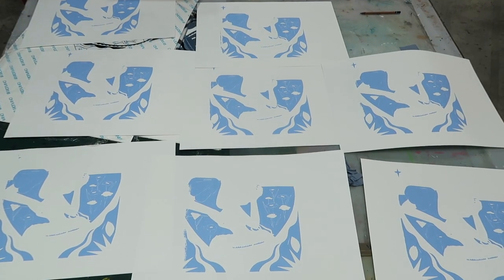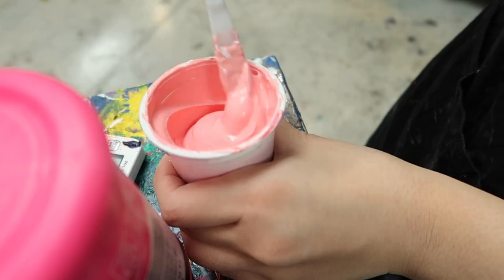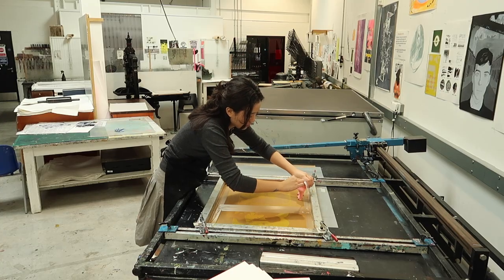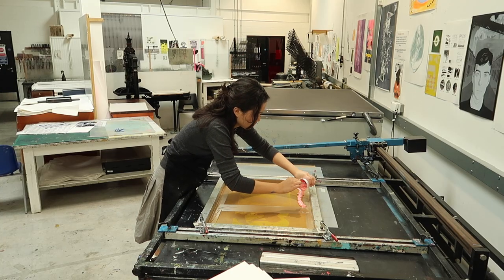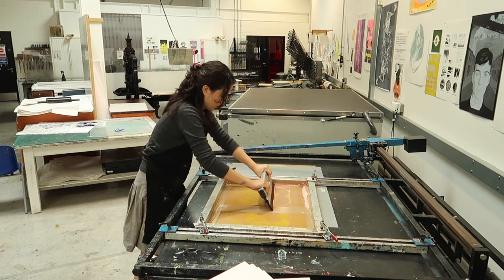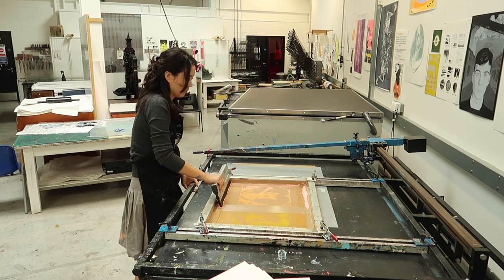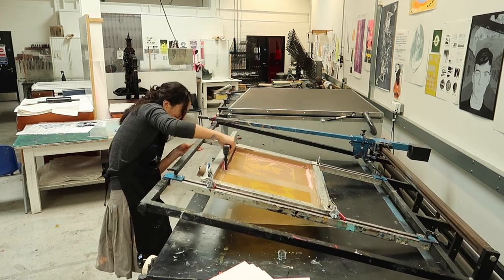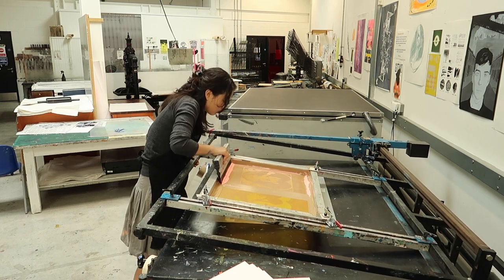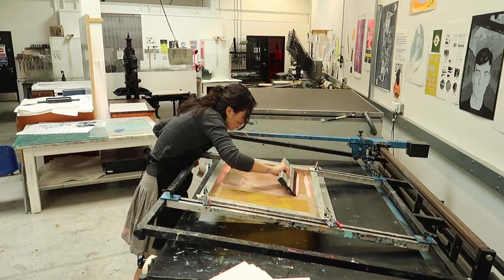This is how the blue turned out, and now we'll make the next color, which is pink. I added some fluorescent pink, a bit of red, a bit of white, and a lot of gel medium, and some water to thin it up. The reason why I don't like it thick is because the ink has a higher chance of drying out on your screen, blocking all the holes, so then you can't print anymore until you wash your screen again.